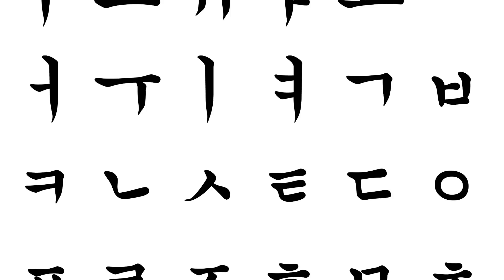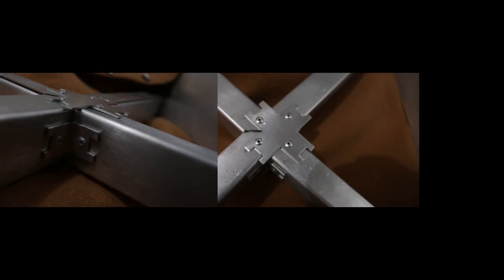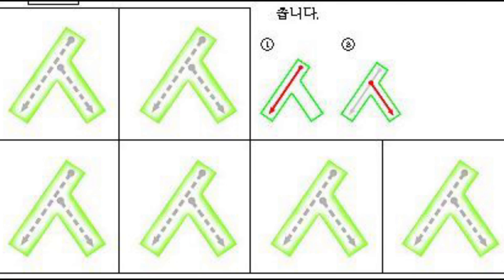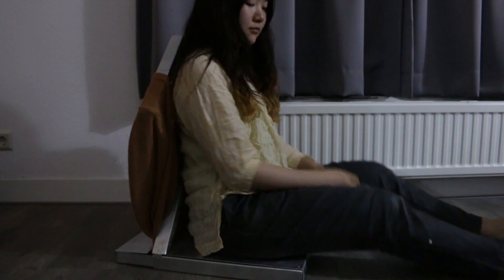And since it is the chair for Korean restaurants, the joints are inspired by Korean letters. Thank you! Bye bye!